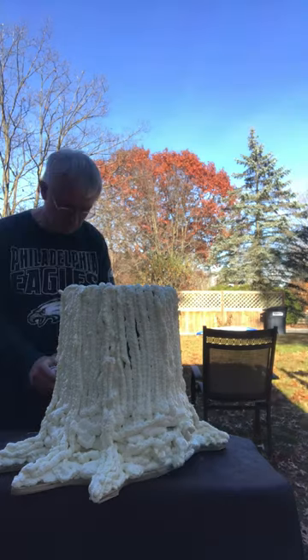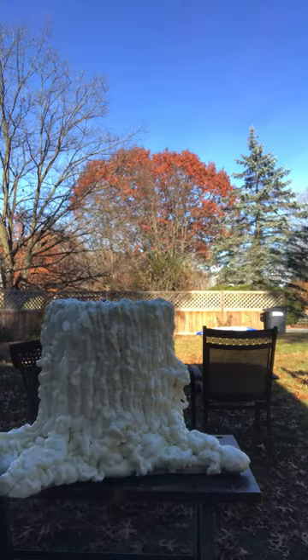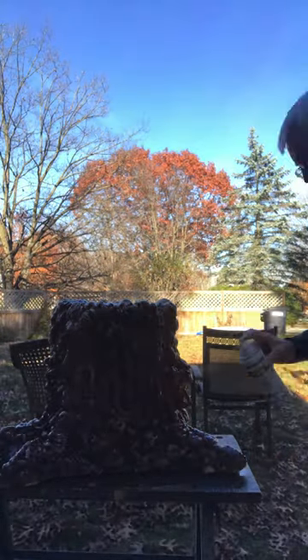I built it up a little bit over the fake roots, and I drilled a hole in the top of the bucket for a handle to make it easy to move about the place, and then I just spray painted it.